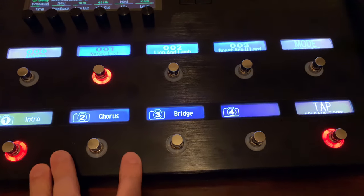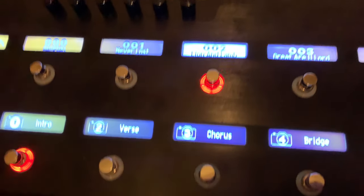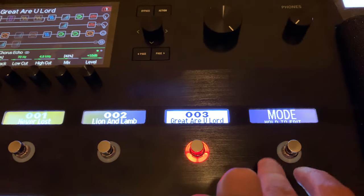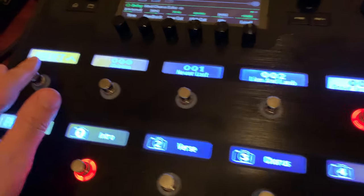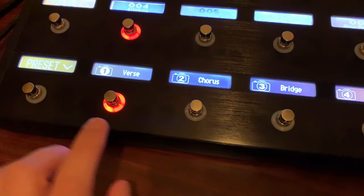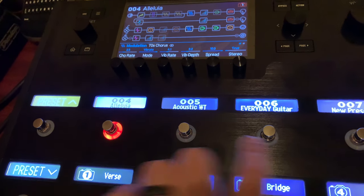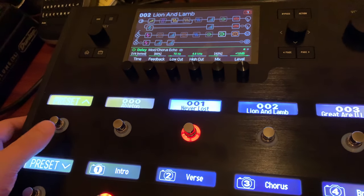These snapshots are not Ableton controls — these are only for guitar tones. Same thing for 'Lion and the Lamb,' just guitar tones. And same thing for 'Creator You Lord.' To get to the next song, I don't use the top buttons to go to the next preset — I just bank up right here, just press preset up, and it takes me to my next song, which is 'Hallelujah,' with guitar tones set up on the bottom. So I never actually press the top buttons — all I do is bank up and down using these buttons.